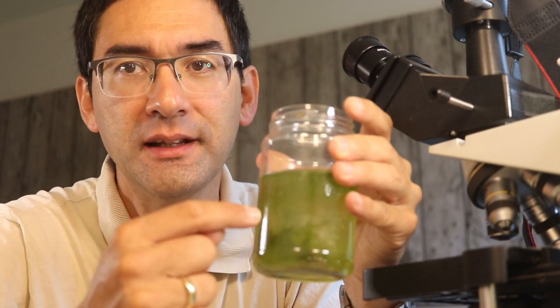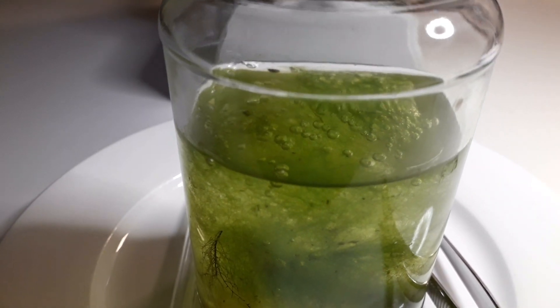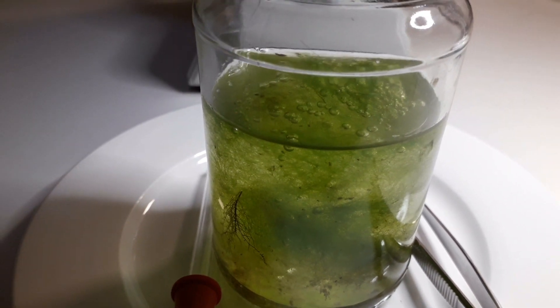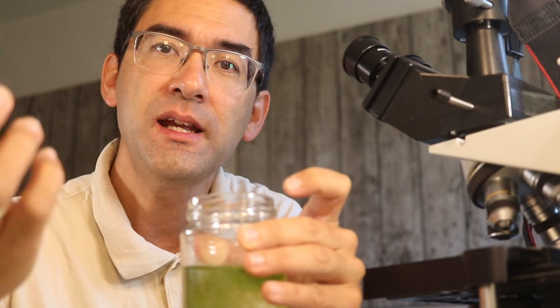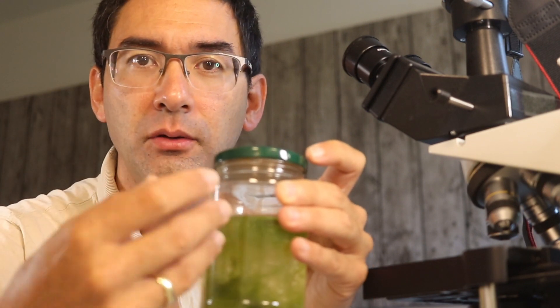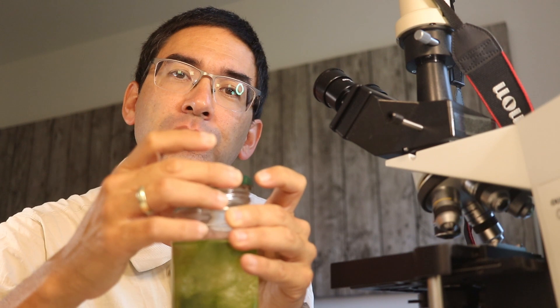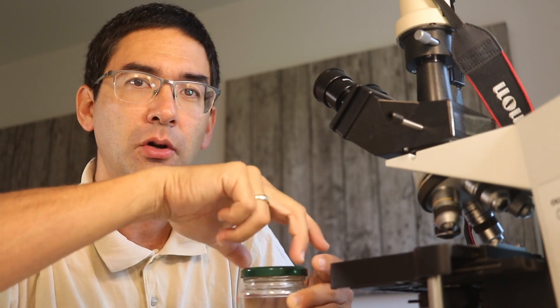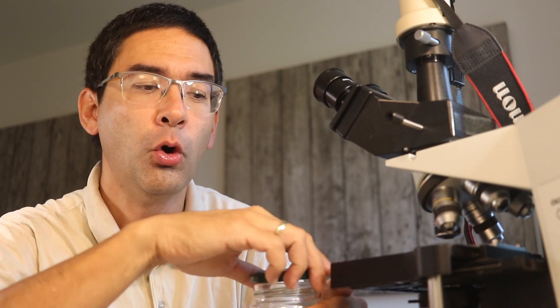The second way to increase oxygen concentration is to make sure there's some green stuff — green water plants or algae — in there, because they do photosynthesis and create oxygen. You can actually see oxygen bubbles in here as well. With plants or algae present, it's also okay to put a lid on top to minimize evaporation, but don't tighten it completely. Open it every day to allow some exchange of air, since carbon dioxide for photosynthesis is also necessary.